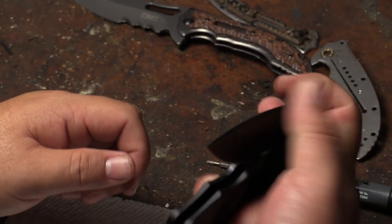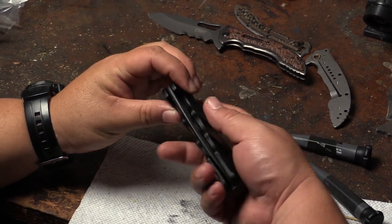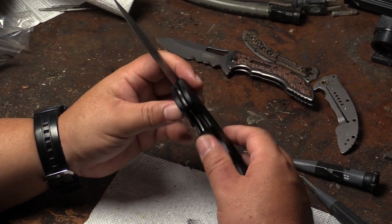Folder is clean again. It takes a little bit of time but it's not really high-maintenance. That's only necessary if you really want to take the folder apart and clean everything — the lock, the stop pin — so it's a good idea to clean the IKBS as well.